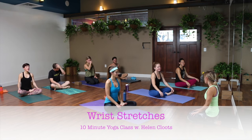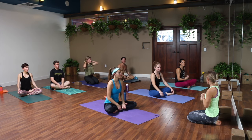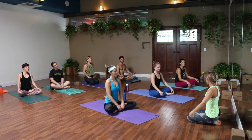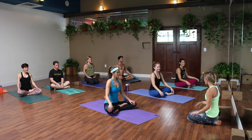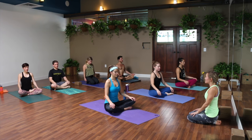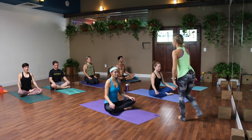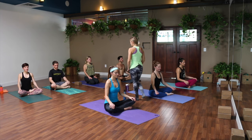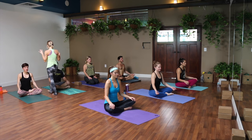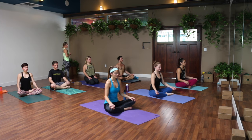All right, you guys ready for a little wrist stretch? Probably good after the arm balance flow, or if you're sitting at a desk a lot or doing any kind of repetitive motion — wrists can get really tight. We always forget that our body is completely connected, so tight shoulders or neck can lead to wrist issues. We'll get into shoulders too. Just find a comfortable seat, close your eyes, nice and tall with your spine. Relax your shoulders away from your ears and find your steady, full breath in and out of your nose. See if you can send your breath into some part of your body that's feeling tight — maybe your wrists, shoulders, or neck today, maybe somewhere else.